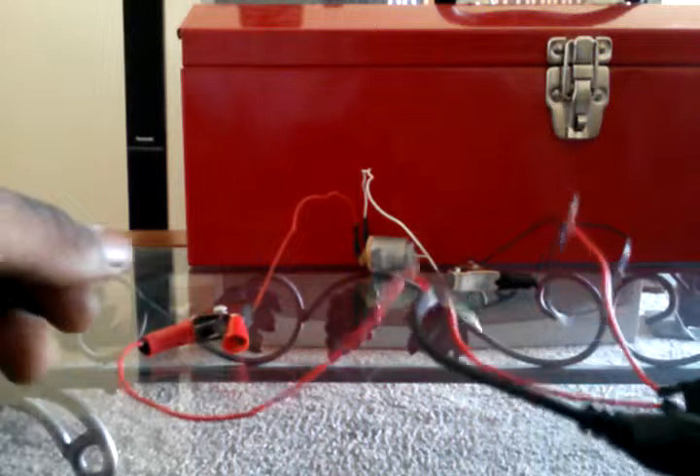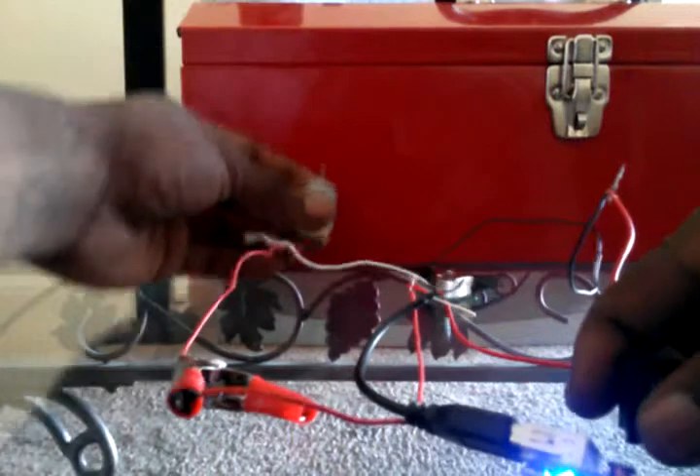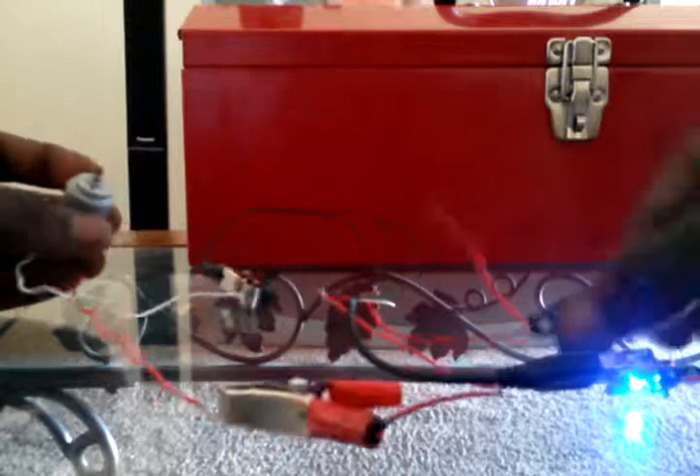I've wired the leads and plugged it up. The battery has its own on/off switch, so I'll hit that. My rocker switch is in — it's not jumping anymore. You can see the wiring: from the battery bank to a USB, to a rocker switch, and those two hookup clamps.